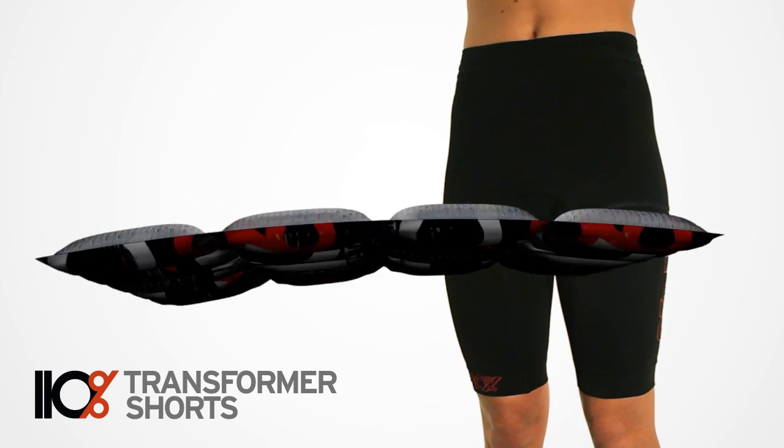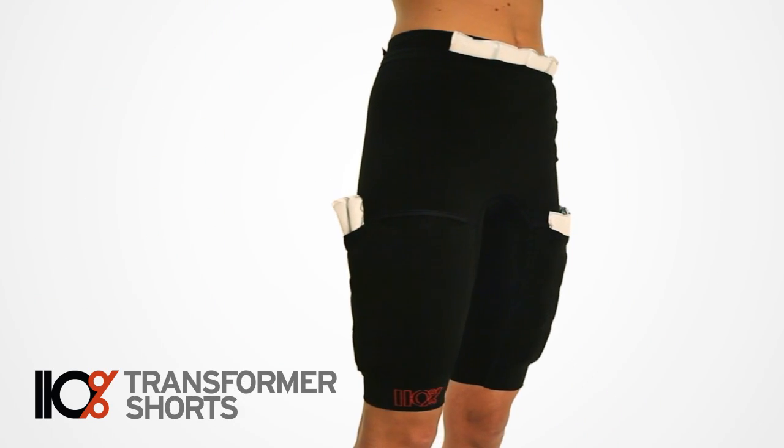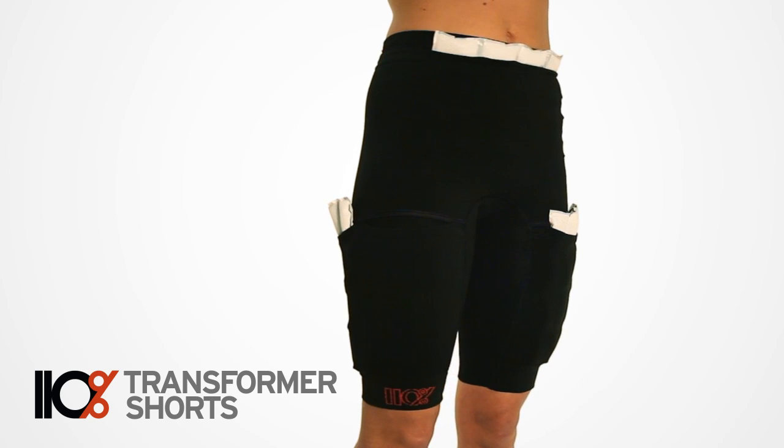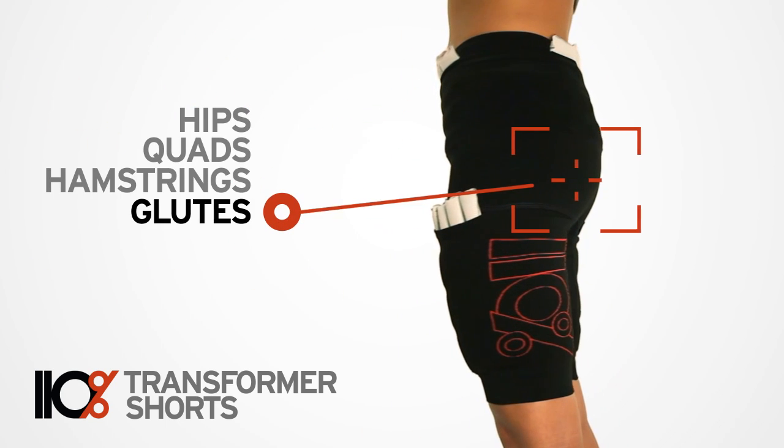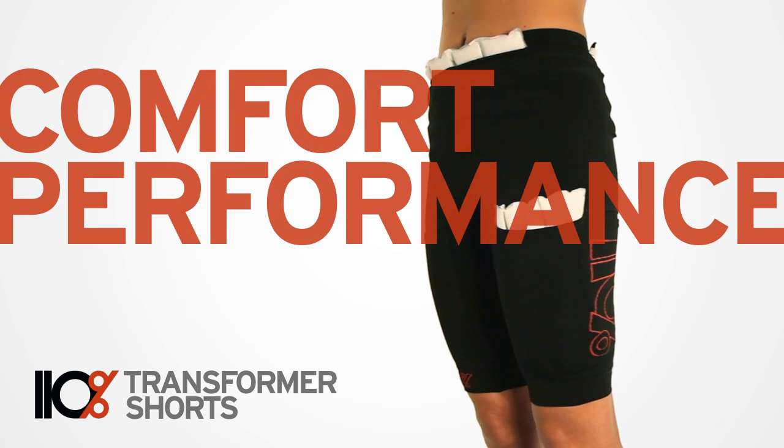The combination of compression and ice applied quickly after a tough workout helps prevent swelling and reduces the inflammation that leaves your muscles sore. Targeting the hips, quads, hamstrings and glutes, Transformer Shorts are designed for maximum comfort, performance and recovery.